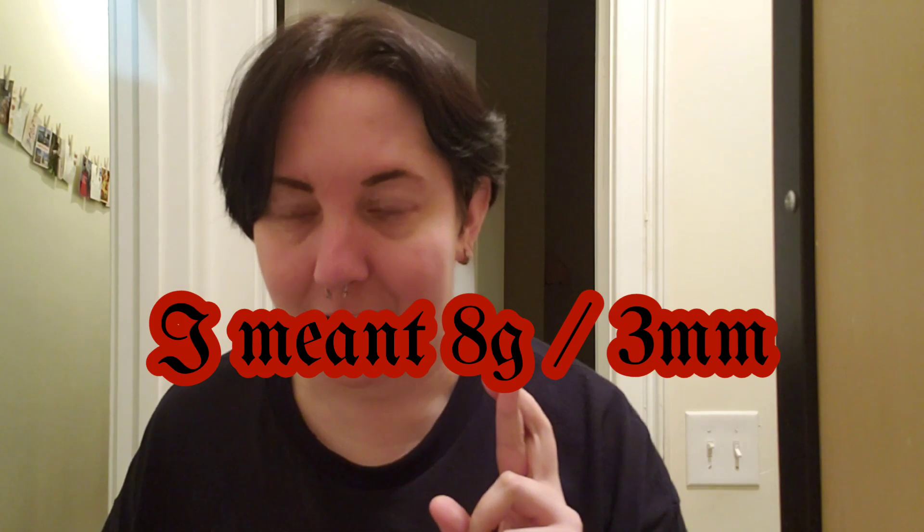I didn't film this, but a couple days ago I tried sticking tapers through them just to see what size they're at, and I'm pretty sure that they're still at 6 gauge. So I bought some 6-gauge plugs from Amazon. They're probably not very good quality, but they look good at least.